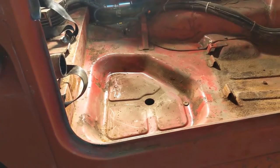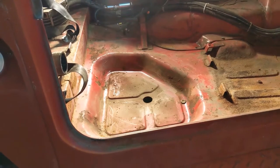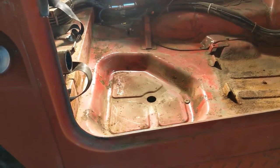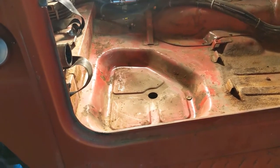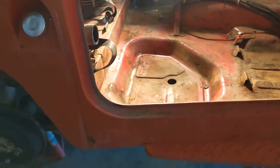I decided to remove the gas tank because last time when I test ran the engine I smelled gas for a few days afterwards. I was wondering if possibly there was a leak under the gas tank, and it looks like there is. I'm going to come and show it to you right here.